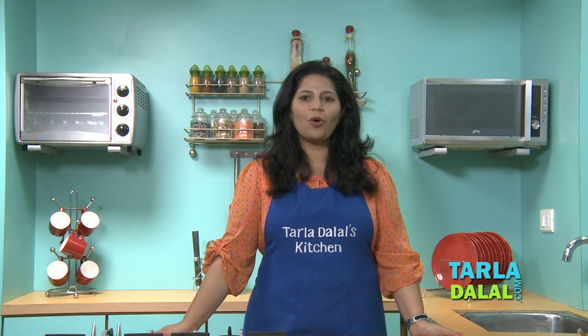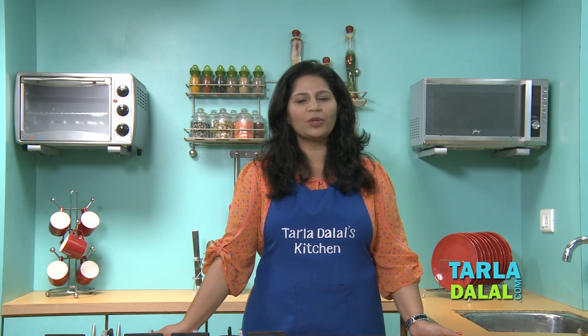This healthy sandwich calls for roasting the capsicum, making the marinade, and then assembling the sandwich. First we will roast the capsicum.